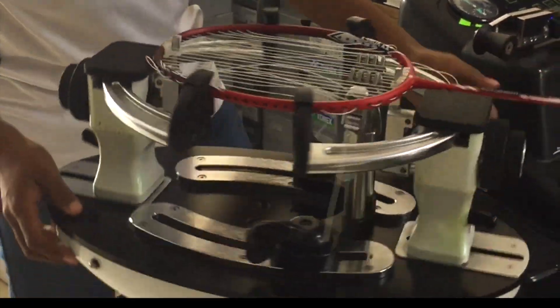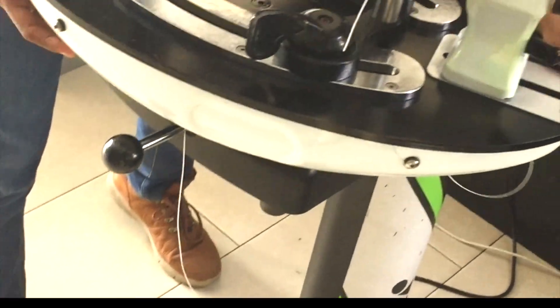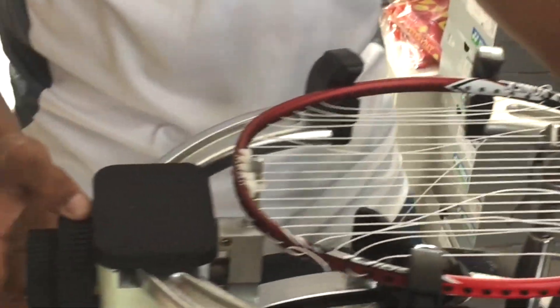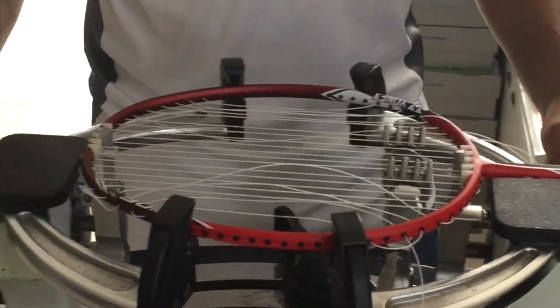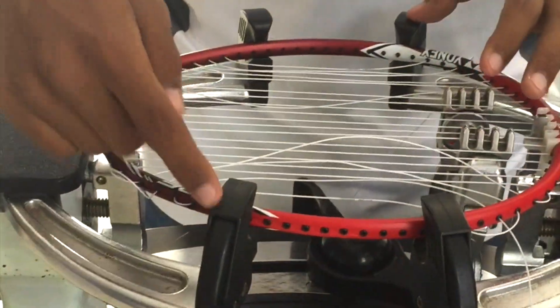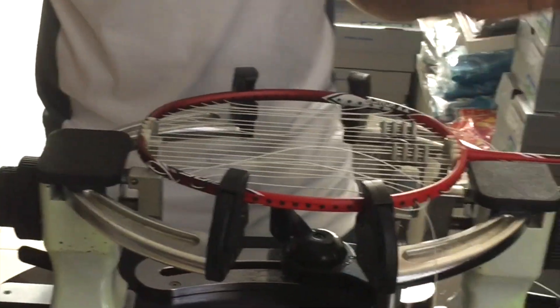Let's start off with the turntable. We have already mounted a racket on this. It's a 360 degree turntable and it can be clamped using this particular lever. You can see there are 4 mounting screws — 1, 2, 3rd and 4th. These mounting screws can be used in adjusting the mounts. The smaller mounting screws on either side of the turntable adjust these 2 mounts, and then these 4 mounts can be adjusted using the bigger clamping screws.